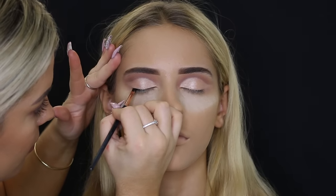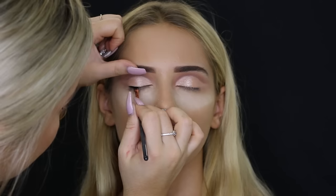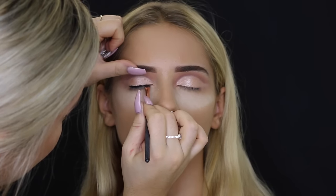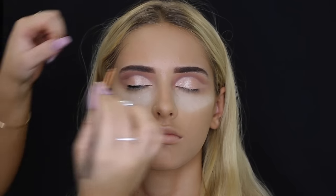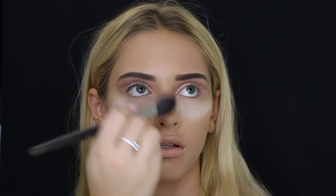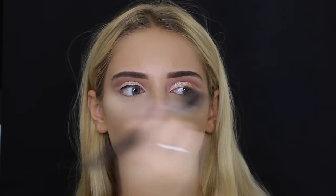Then taking the Tarte Clay Paint Liner — this is the one in the tube, not the pot. I really like it; it was my first time using it and it was really easy to work with and super black. The brush I'm using is the Zoeva Winged Liner Brush, which is one of my favorites. Then I'm wiping off the excess powder from the bake and continuing on to do the wing.